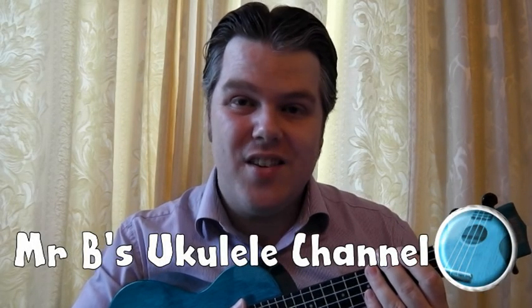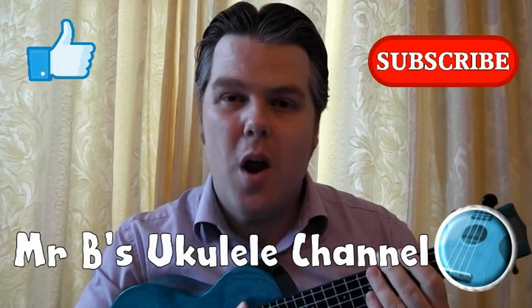Hello and welcome to Mr B's ukulele channel. Please like and subscribe and I hope you enjoy watching.